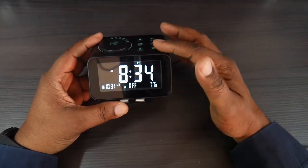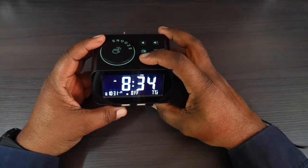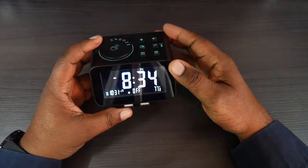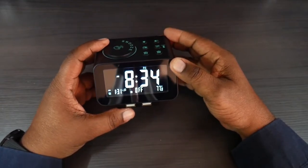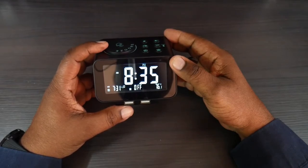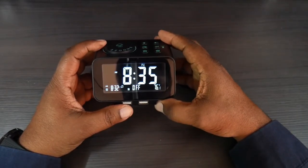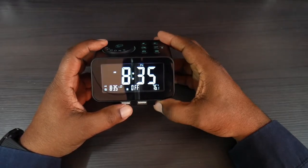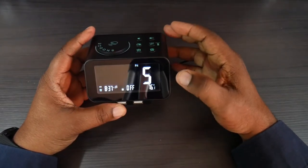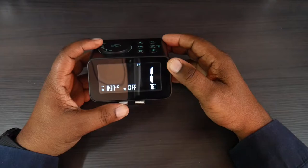If you want to set your alarm, press down on the alarm one button and use your snooze button again to cycle through the hours and set your time. I'm going to set an alarm for 8:36. After you set the time, you can go through and set the tone you want — there are six different tones.